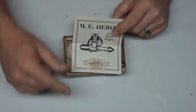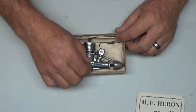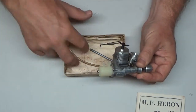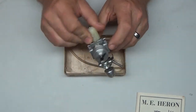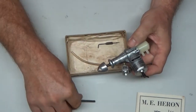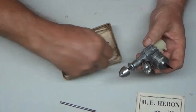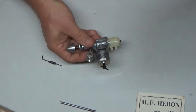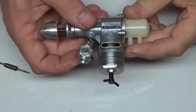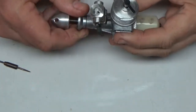They also made a control line version of this called the Heron. Here's the engine itself. When I got it the other day it didn't have the fuel tank attached — I put that on just to check it out. It also comes with a rod to tighten the spinner screw, an old piece of tubing which I have no intention of using, and the needle valve. This will be about the third time I've tried to run a diesel engine.